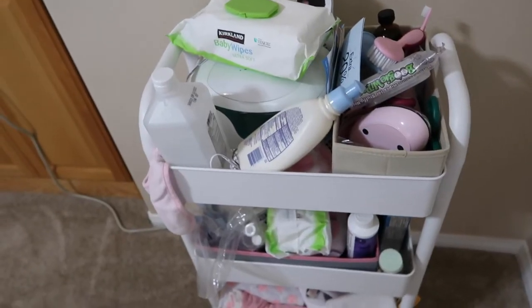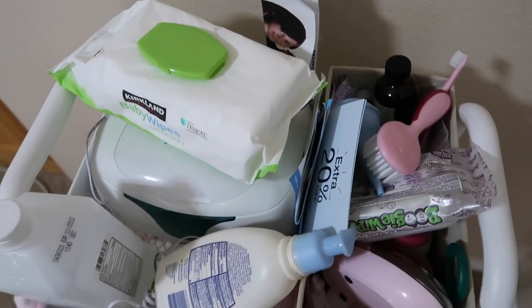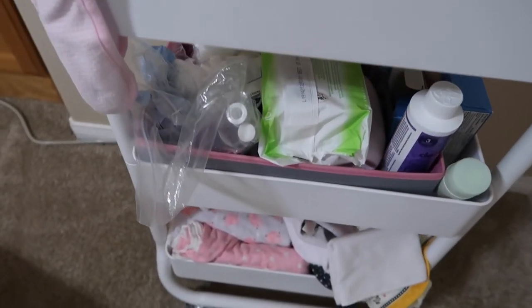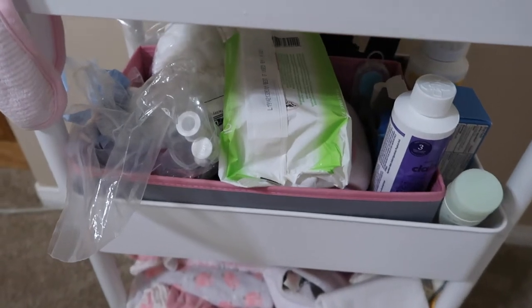Hi loveys, welcome back to my channel! Today's video I'm gonna show you how I organize my cart. If you're new here, welcome — my name is Jill, I have a five-month-old daughter named Malaya. I make mommy lifestyle vlogs and I upload every Tuesday and Fridays. Here's the before look of the cart — messy, not organized at all. I'm sick of looking for q-tips or cotton balls and not being able to find them. It's time to organize this cart.